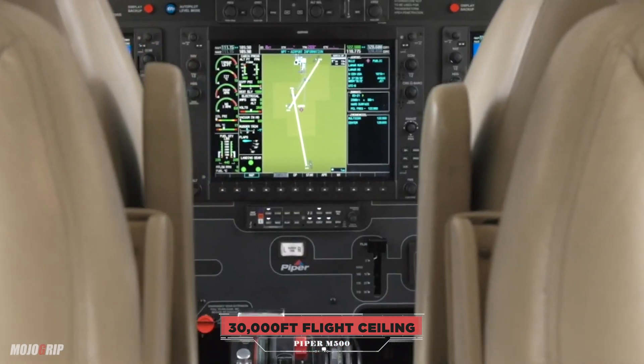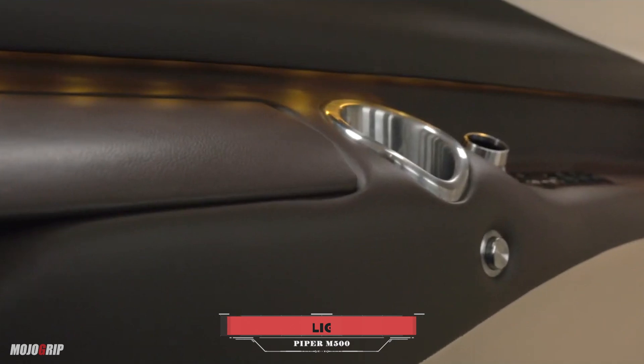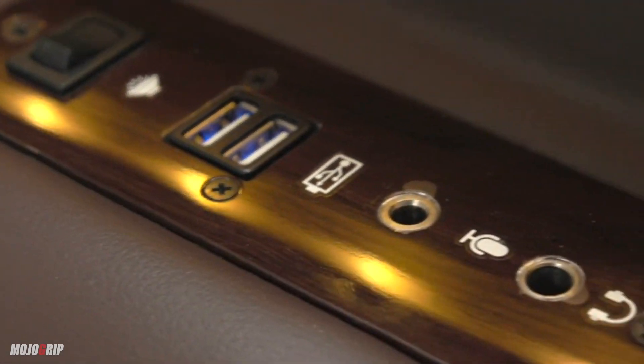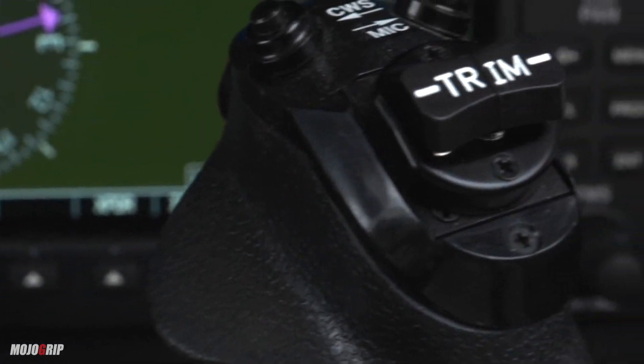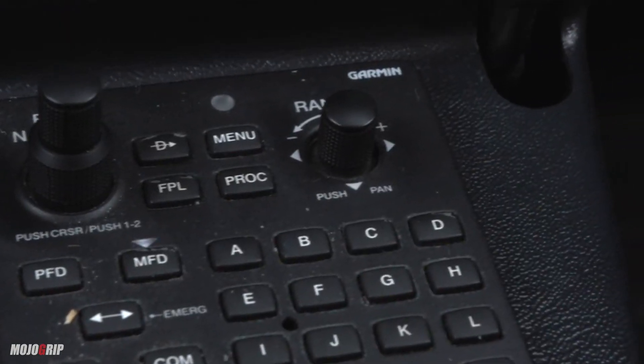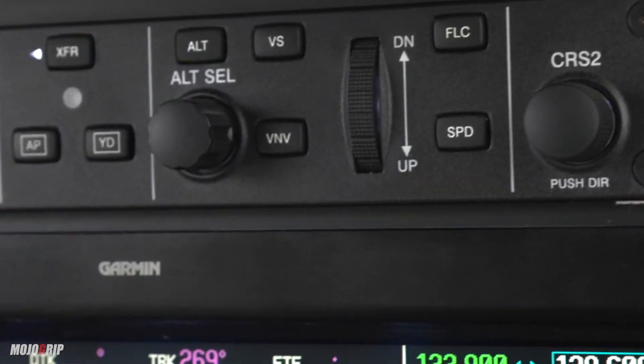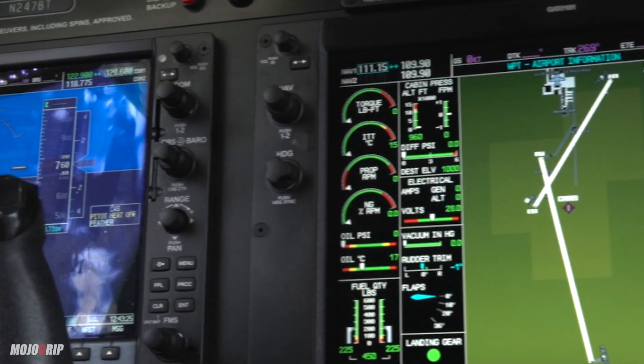What's also new with the M500 are some modern amenities — a USB charger, for example. Charging your phones and devices, you've also got a USB-C port and several cup holders. And here in the cockpit, where the magic happens, you have better technology.